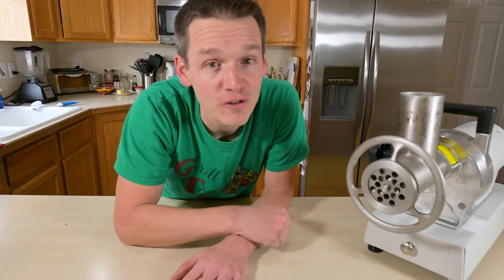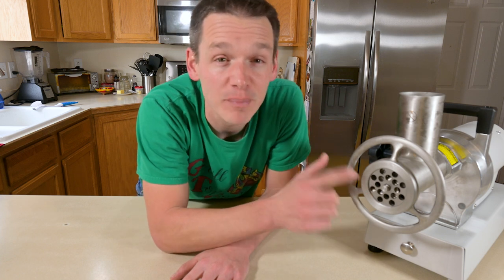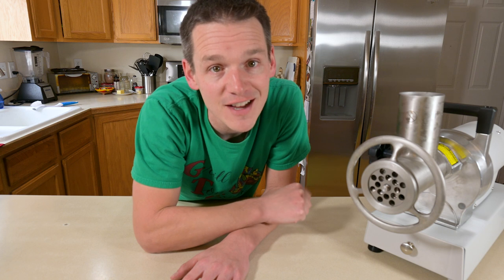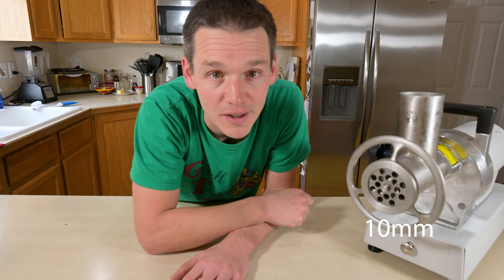Now that we're out of the freezer, we're ready for the first grind, and I'm using a plate with really big holes. When you think of big holes, think of a chunky grind. The big reason for that is most grinders can't go from big chunks of meat down to the fine grind you're going to want for breakfast sausage in a single pass. So we're going to do it twice — once with a big plate, and once with a finer plate.